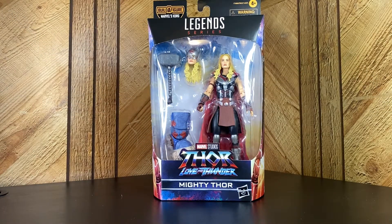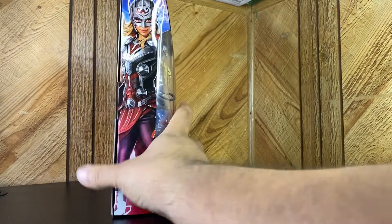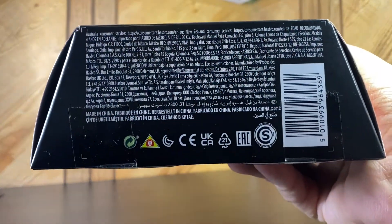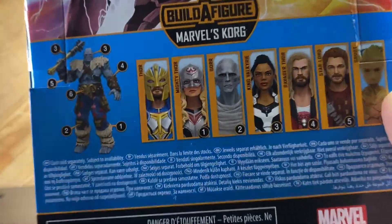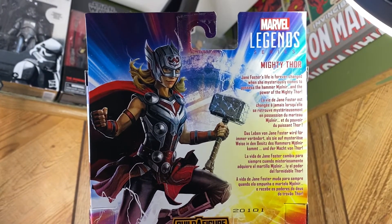All right y'all, we're ending the week today - it's Friday, I think the 20th. Bringing you another Marvel Legends series Thor: Love and Thunder - the Mighty Thor. Natalie Portman, aka Padme Amidala, in the plastic. I'm gonna look at these sides real quick; they're both the same for some reason. We got the hammer on top and we got the legals.